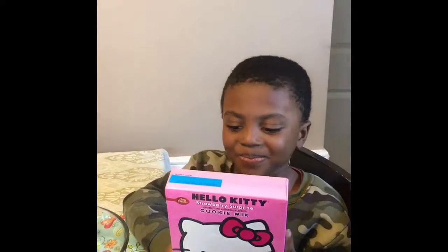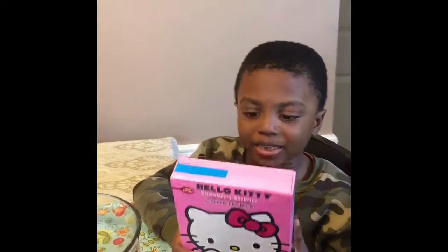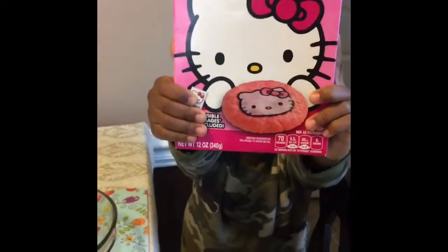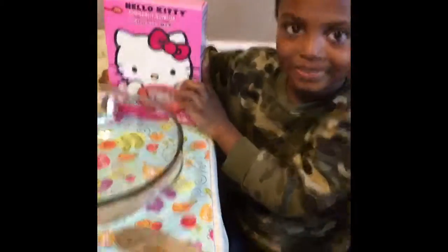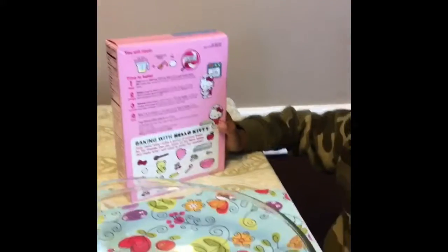Today we're gonna make Hello Kitty cookies. Okay, let's get started! But before we get started, what's the first thing we do when we're cooking? Number one — wash your hands. Okay, all right, so you're gonna wash.